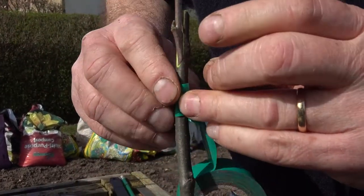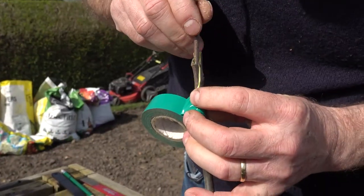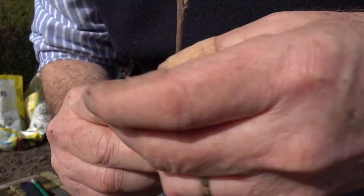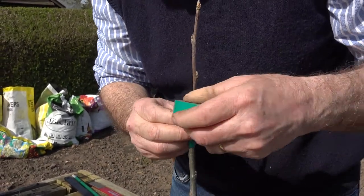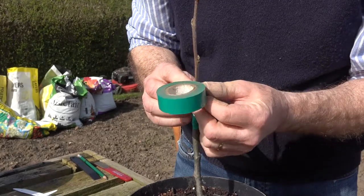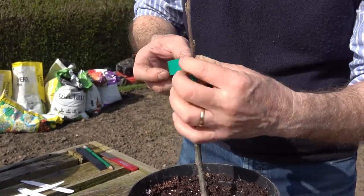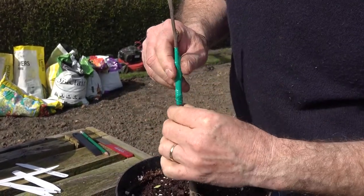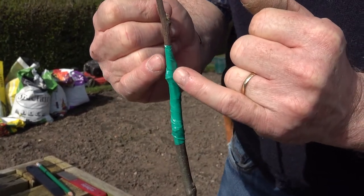To hold that nice and secure we need to use tape. Years ago nurseryman would have used raffia and wax, but this is just electrical insulation tape. Start it off at the base, wrap it fairly tight, making sure these are lined up, and then wrap all the way round. Starting at the bottom and working up means water can't seep in — it gives you a waterproof seal. Go over that bud — it doesn't matter — just keep going, making sure it's really tight and in contact all the way around. Whip that round to the top and cut it off.